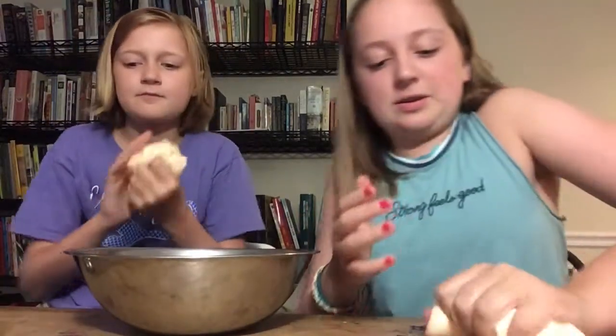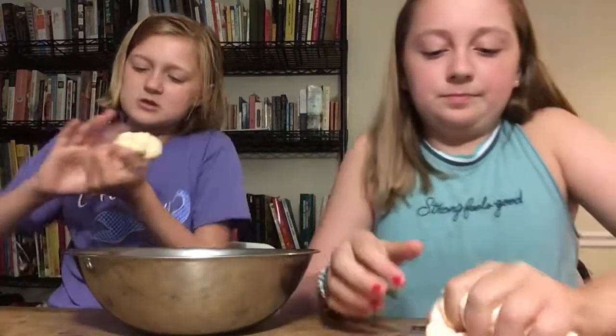Now we're going to pick it up with our hands and start working it. It shouldn't be sticky at all really. Keep working it — you can squeeze it.